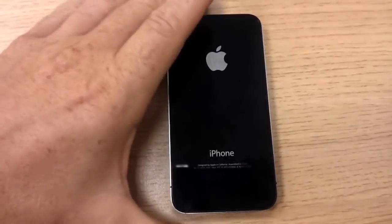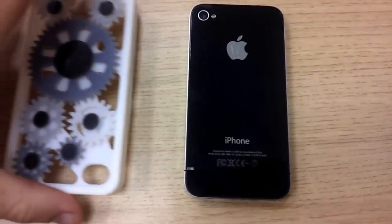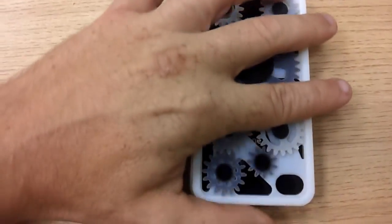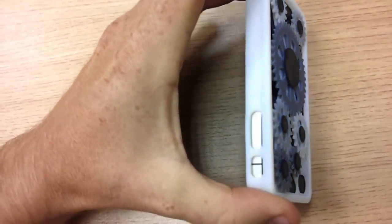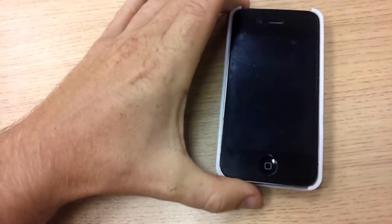So here we are back in the office, and I've got a nice iPhone for us. And here we have a very nice 3D printed iPhone cover. Let's just make sure it works. There we go — it's on. The material is strong enough to snap fit onto the iPhone very nicely and not to break.